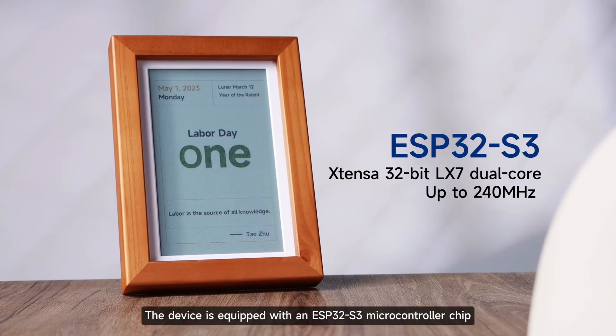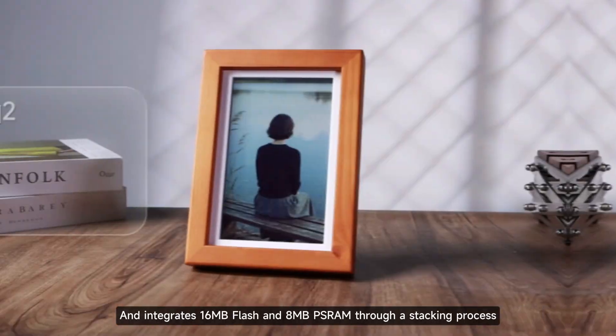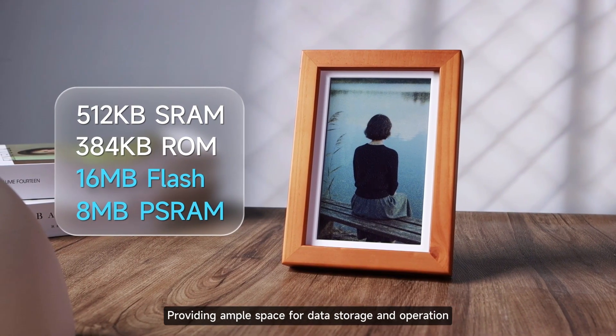Regarding the core configuration, the device is equipped with an ESP32-S3 microcontroller chip, and integrates 16MB flash and 8MB PSRAM through a stacking process, providing ample space for data storage and operation.